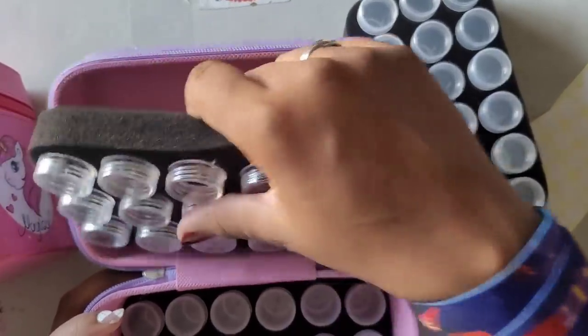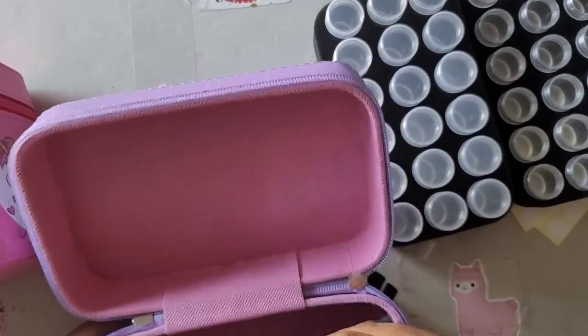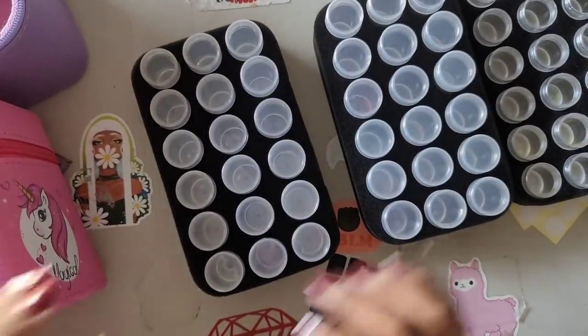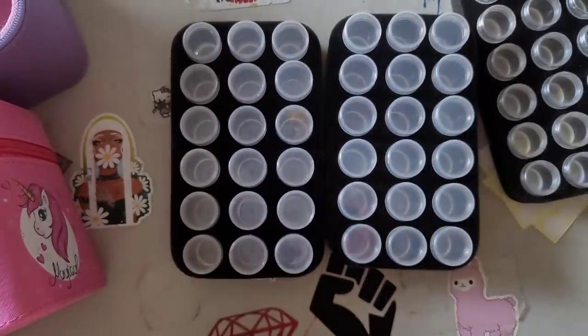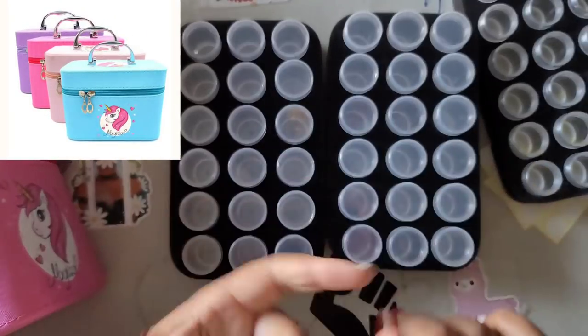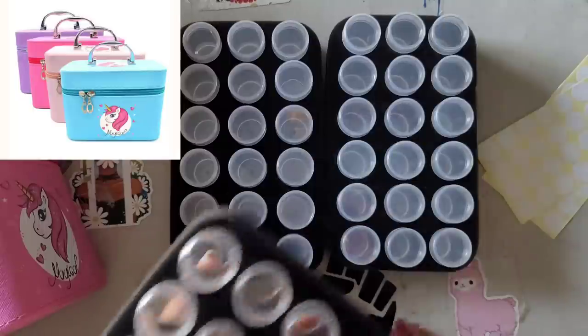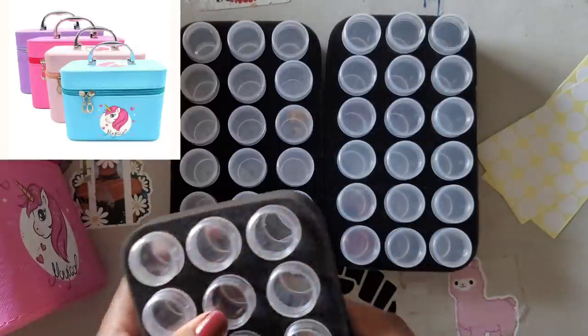You're probably wondering how much does this hold - it holds 54. You see how big some of these paintings are getting with 50 and 60 colors - had to get a couple of these. They come in four colors: blue, hot pink, pink, and purple. I got hot pink and purple - I didn't get regular pink, which looks like a pastel pink.